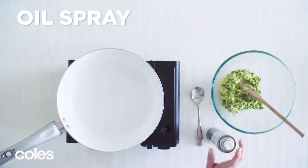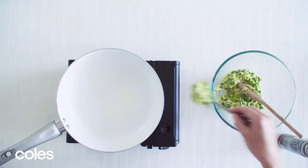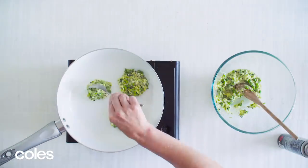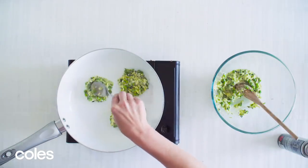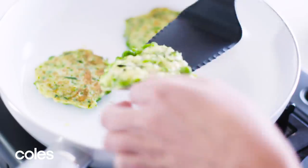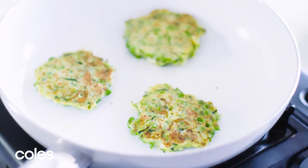Heat a non-stick frying pan over medium heat and lightly spray with oil spray. Spoon 2 tablespoon portions of mixture around the pan and give them a little room to spread out. Cook for 2 minutes or until lightly golden and bubbles rise to the top. Turn and cook for a further 1-2 minutes or until golden brown and cooked through.